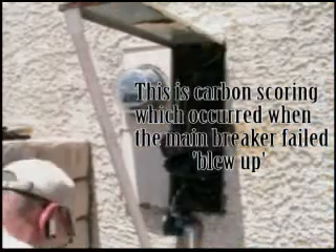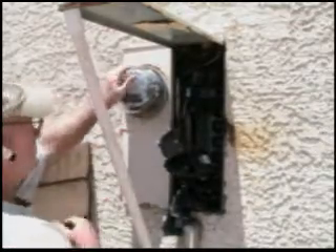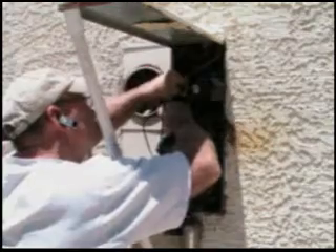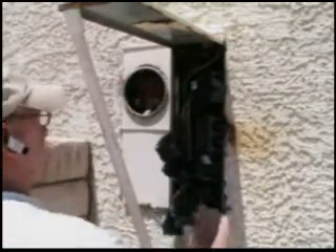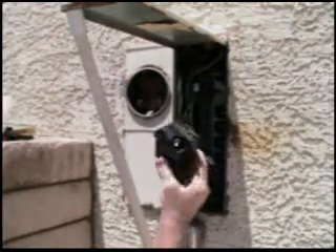Today we're going to service and replace the main breaker. First thing you do is pull the meter and that circuit is dead — hot there, dead there. Now we're going to take out that main breaker, and that is a bad main.